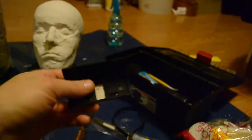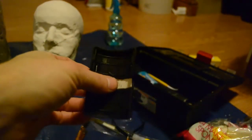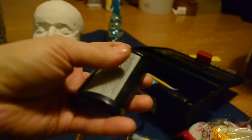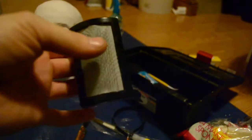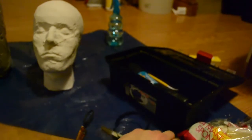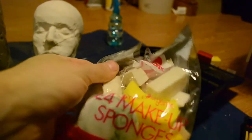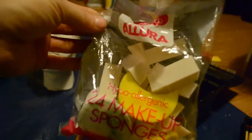I also went to the Pound store and got this — it's a dog comb. It did come with a handle on the back but I snapped it off just for ease of use. It's got fine metal combs on it for sculpting and shaping. I've also got a soft bristle brush for smoothing, and some makeup sponges from the pound shop for smoothing out.